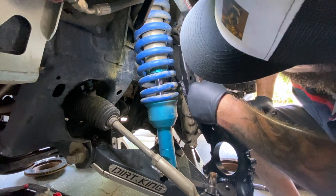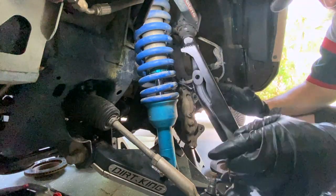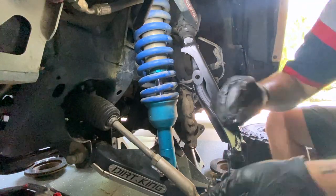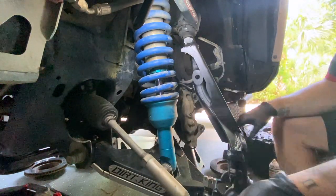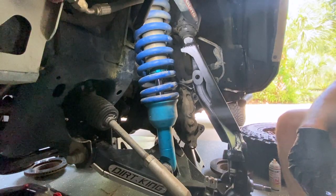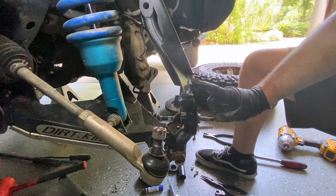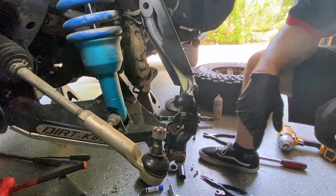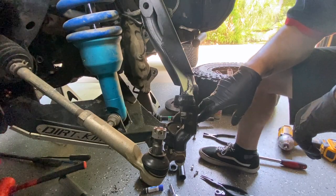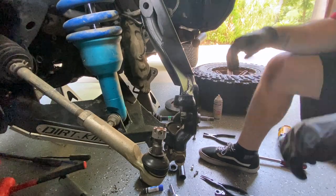This is pretty much set up how we're going to leave it. Now we're going to go ahead and get our hub on — get the new hub in and the new seal in. Let me go get the hub and the seal.